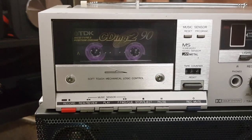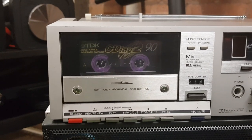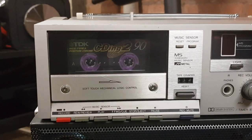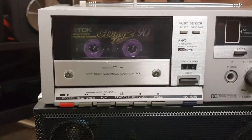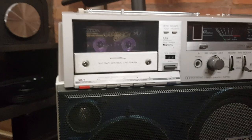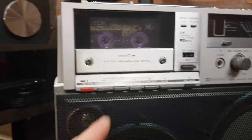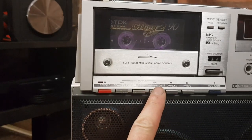The cassette deck was completely non-functional. The capstan belt had gone very gooey. There was another drive belt which was okay but I've changed that, and the counter belt had completely disintegrated. I've got a funny feeling someone else has already been inside the machine before I got to it, because I just cannot get the thing to fast forward.